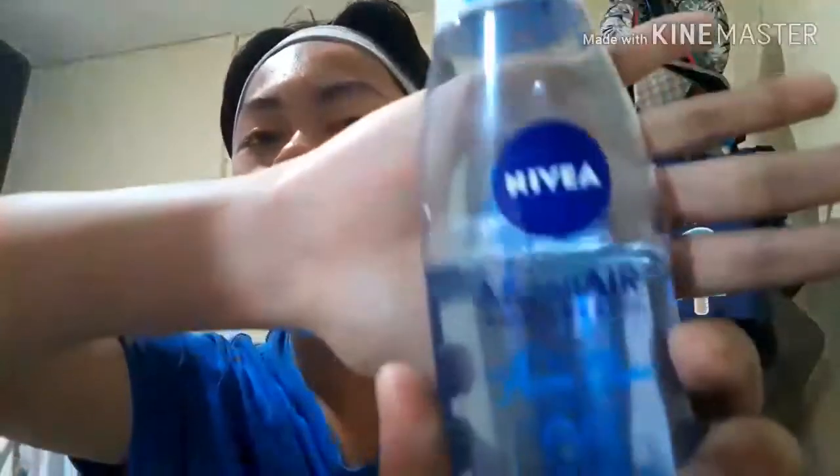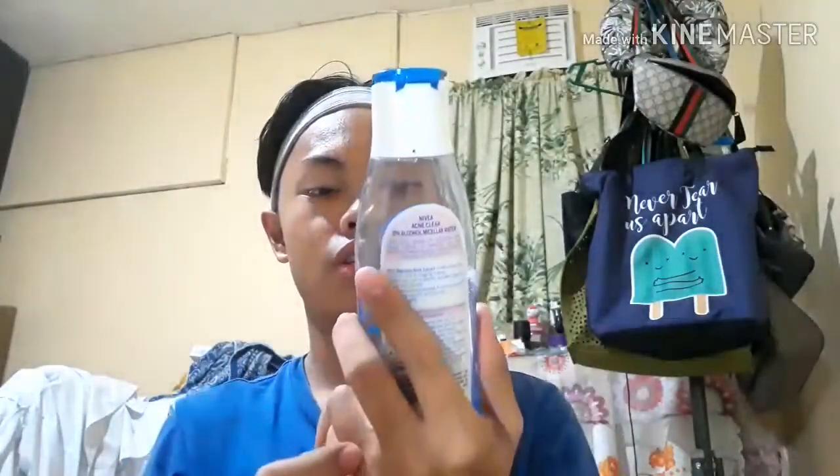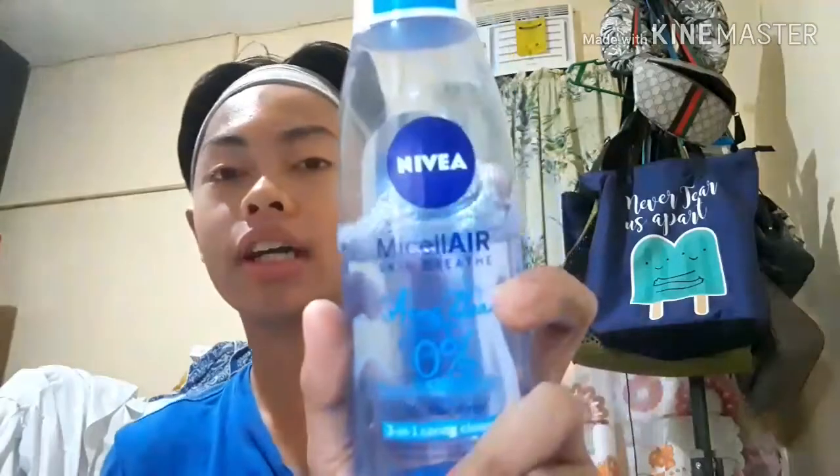So first, our face is fresh from being dirty. Before everything, we need this tour band — let's pop it in. We are ready, so we can now start the acne skincare. For the first step, we're gonna need this Nivea micellar skin breath, which is for acne clear.